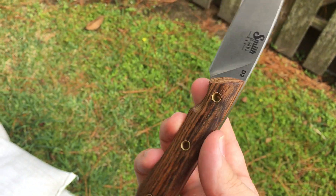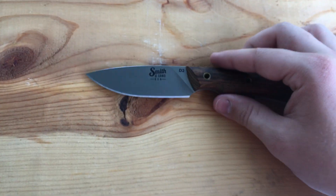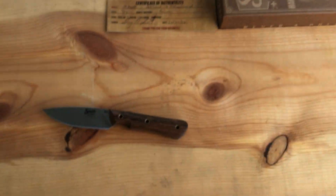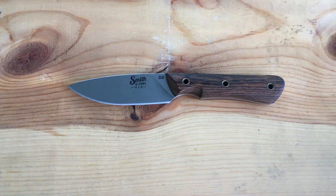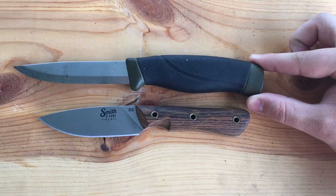I'm going to do a few size comparisons for you over at the table here. I don't have the specs on this right now, but I'm going to have it in the description like I always do. The only other fixed blade I had readily available right now is this Mora, if you want to see a quick size comparison there.